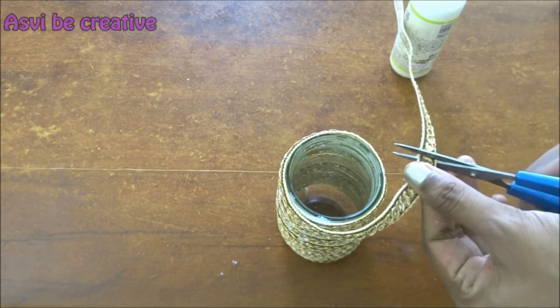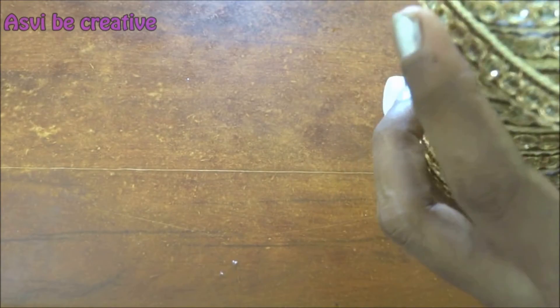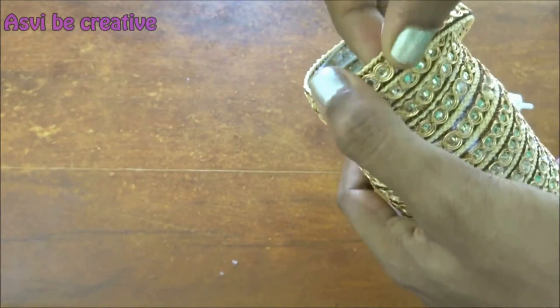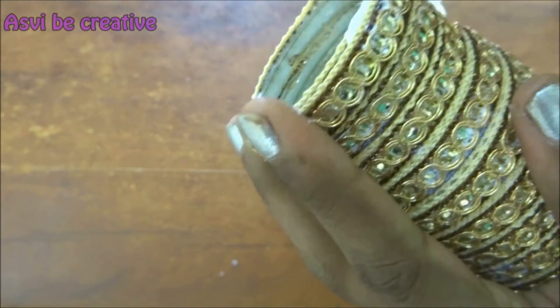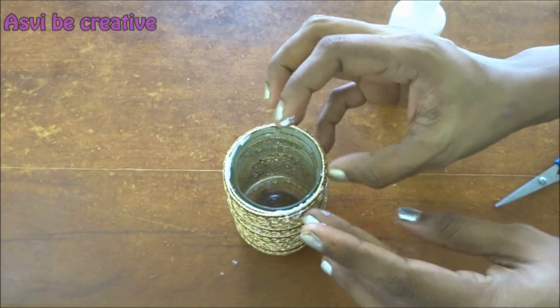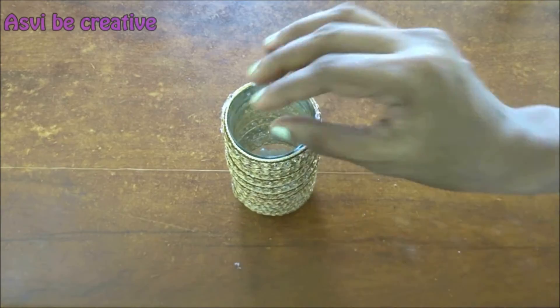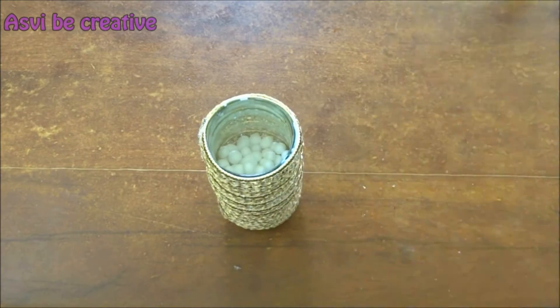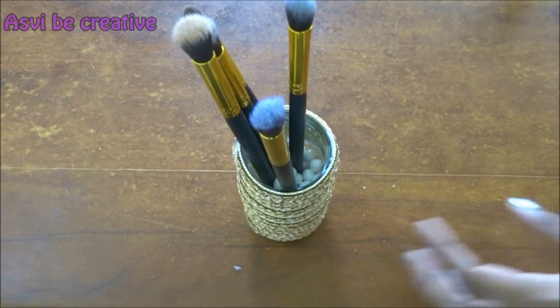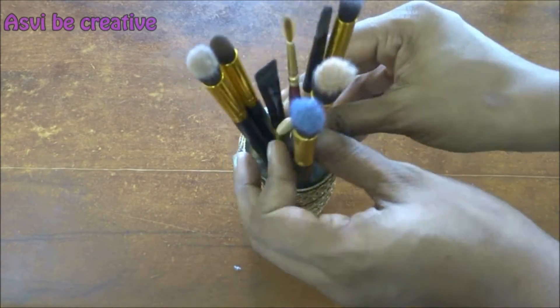We have wrapped the fancy lace completely to the glass jar and it looks pretty! You can use this to hold your makeup brushes or even as a flower vase, whatever way you want. I'm going to use it as a makeup brush holder. I'll take a few thermocol balls, which are easily available in the market, and put them in the jar so it holds my makeup brushes really well. You can even use sand or pebbles or whatever is available with you. And that's it guys, our makeup brush holder is ready — please try it out!